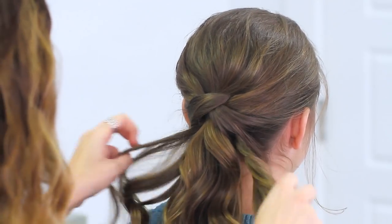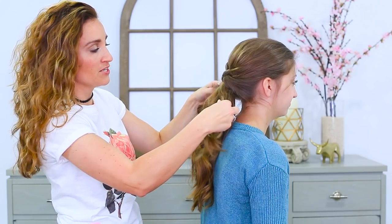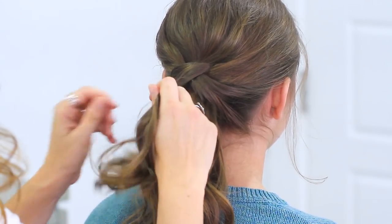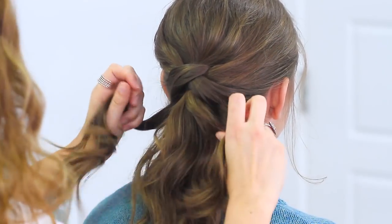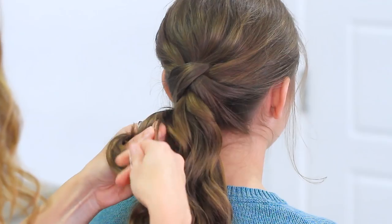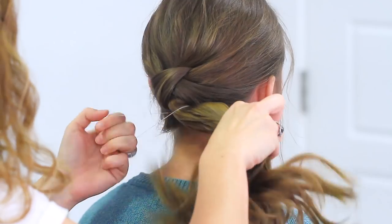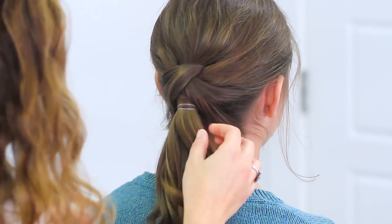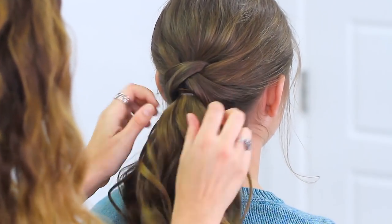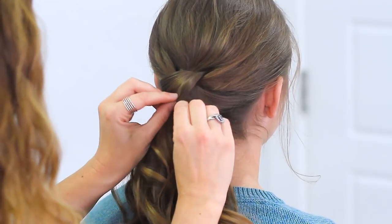Now depending on your hair, you might be able to just blend it into the ponytail and have it look fine. But if you're worried that it's going to stand out, you can also take these two pieces and just using an elastic, take them underneath and then take a clear elastic or one that matches the hair and secure the whole thing together. Then tighten this up until it hides, and allow the crossovers to continue to hide that elastic.